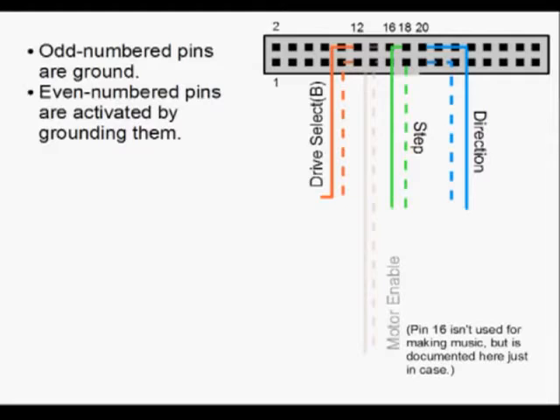Pin 18 and the corresponding ground pin 17 are the pins that are going to make the read head step. Every time pin 18 is connected to pin 17, the head will step once, either forwards or backwards, depending on the direction pins. The direction pins are 20 and ground pin 19. I've wired these up in orange, green, and blue just because it's handy. Colors aren't that important, but I'll be using the same colors throughout the rest of the example.